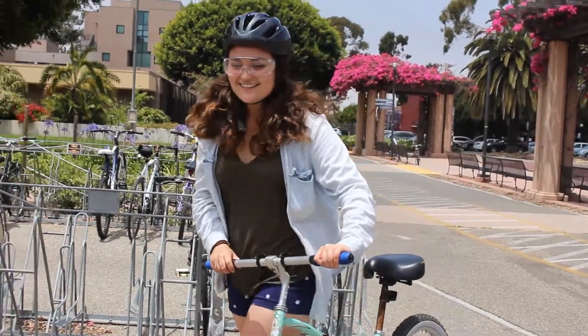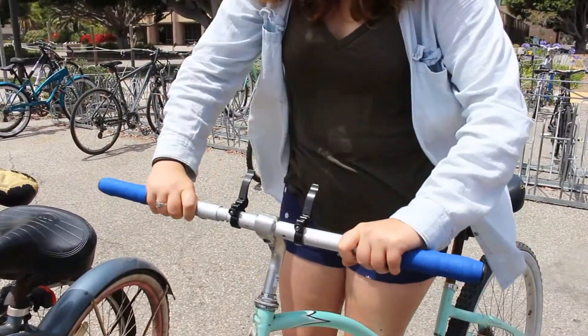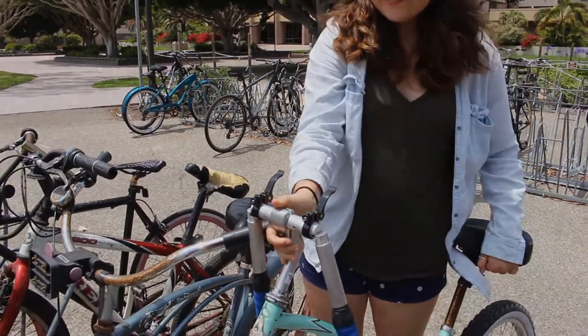Claire came prepared with Folding Handlebars by Bothmanity, the latest innovation in bike technology that lets her park her bike and get to class, even with a busy bike rack.